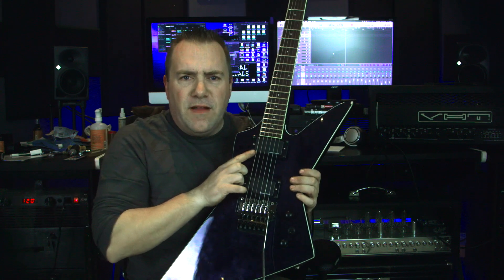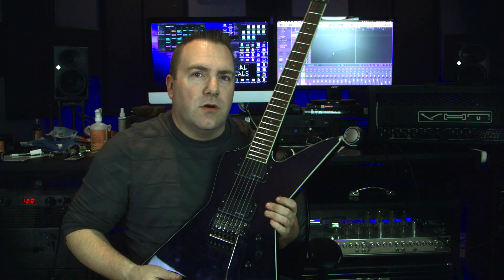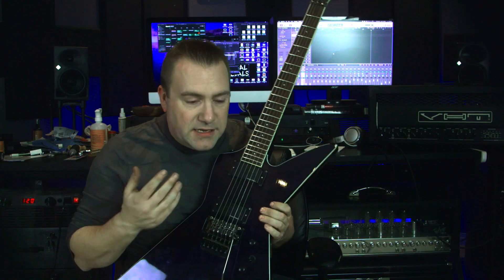And then the pickups — I found they were very nasally, the ones that were included on the guitar. So I did a few changes.